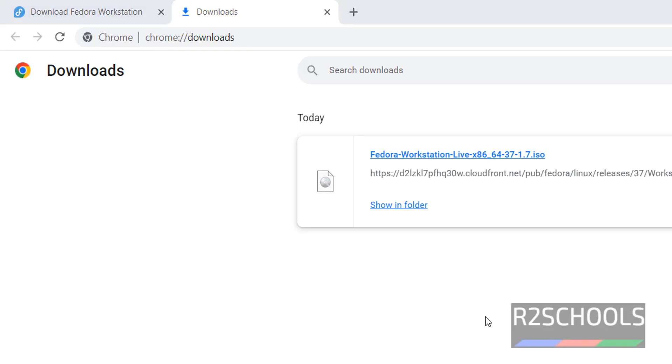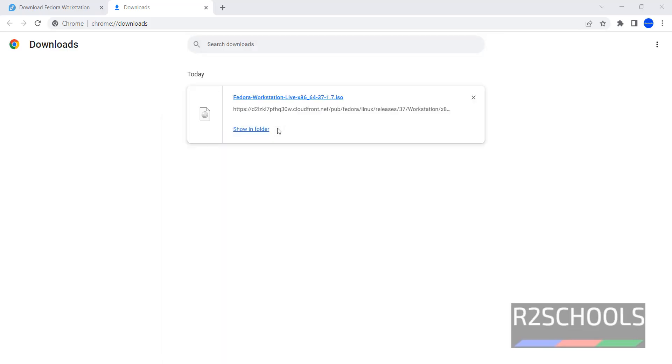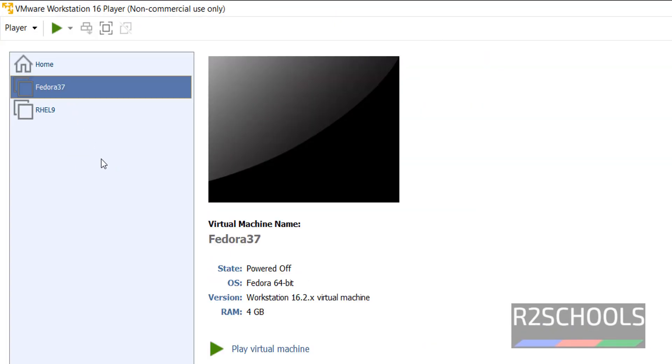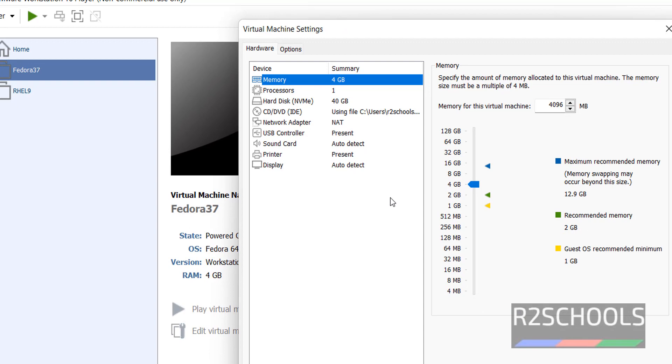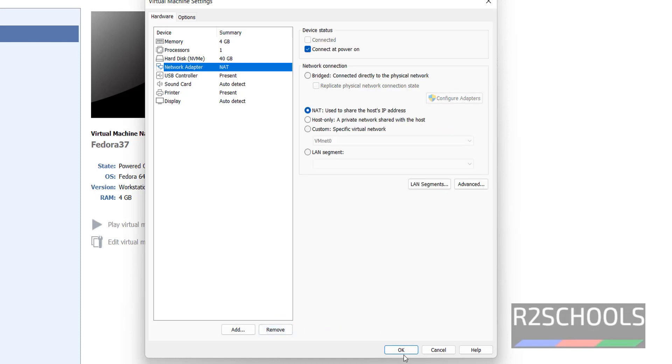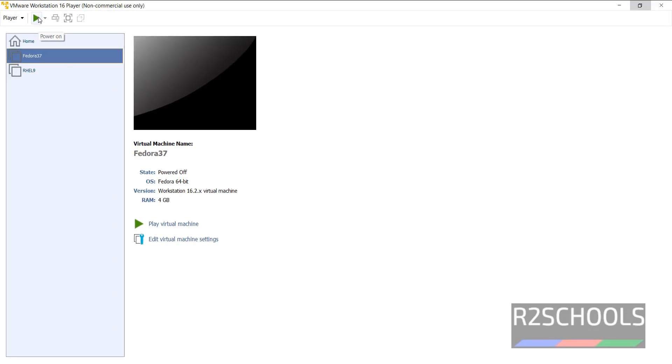Now open VMware Workstation again. Select the Fedora 37 virtual machine and click on 'Edit virtual machine settings'. Remove the CD or DVD option from the virtual machine settings, then click OK. Now power on the Fedora 37 virtual machine again.